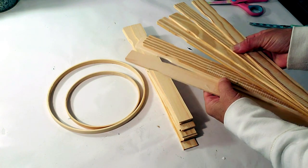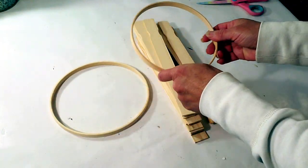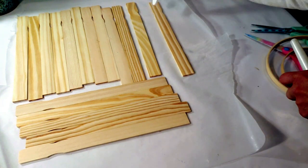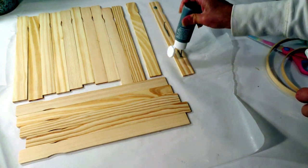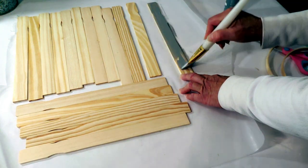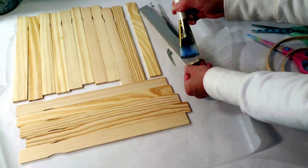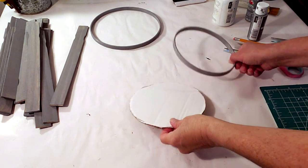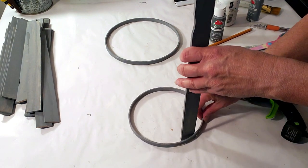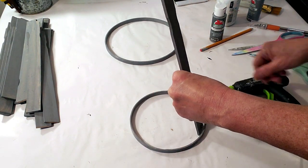For this DIY I'm using paint sticks — I used 15 of them — and bamboo rings from Dollar Tree. I'm starting by painting everything with elephant gray. I cut a piece of cardboard for the bottom base to use at the end. I start with one paint stick inside the smaller circle, then hot glue the larger ring to the same paint stick, and continue all the way around.